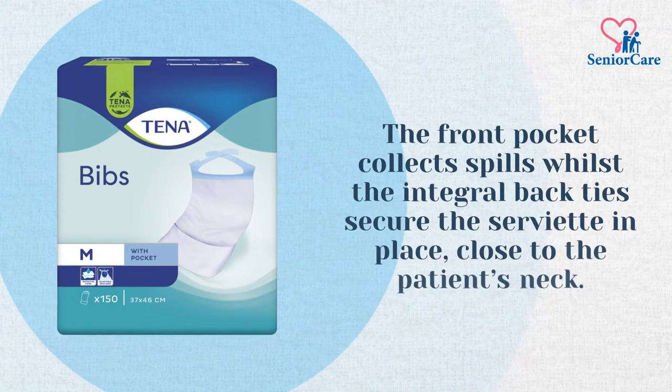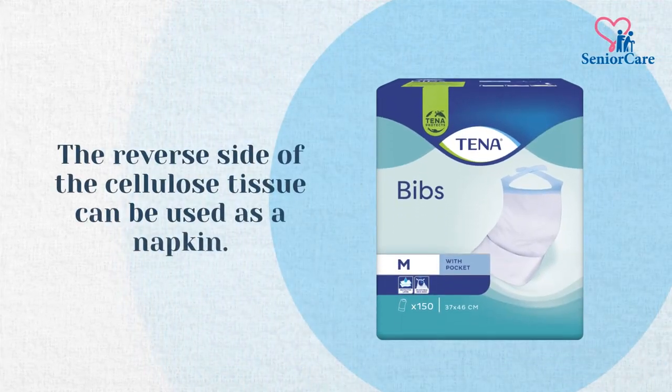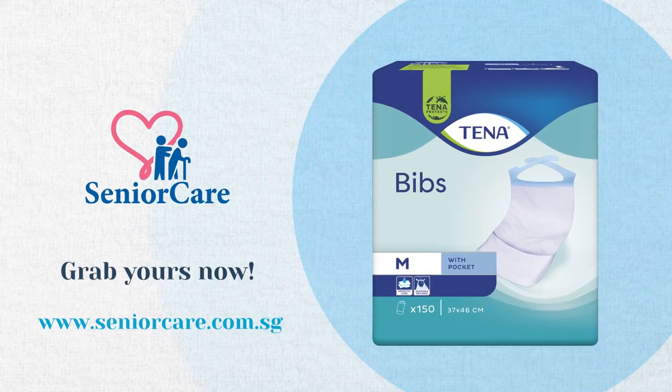The front pocket collects spills whilst the integral back ties secure the serviette in place close to the patient's neck. The reverse side of the cellulose tissue can be used as a napkin. Tenna Disposable Bibs is available at SeniorCare.com.sg. Grab yours now.